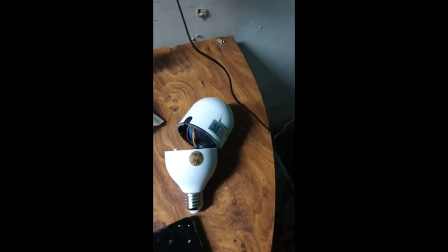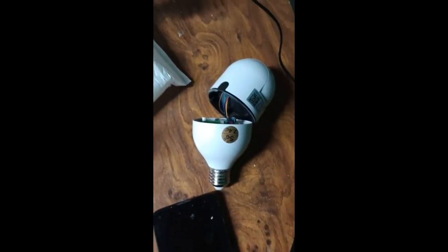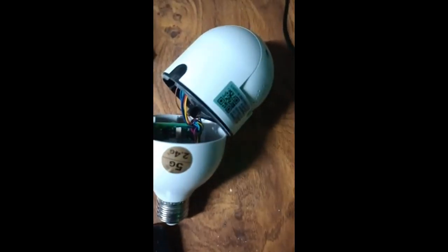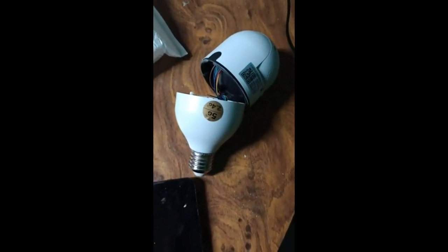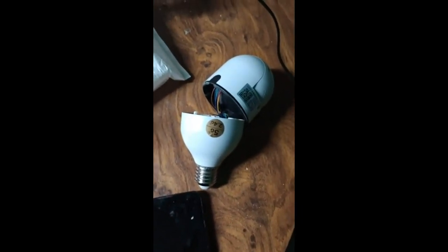I'd like to give them a five star, but this is the second one that's happened — falls apart, and when it falls apart it tears wires out. You get about two months out of them. There's a little shaft but it just comes apart. I tried to put it back together and it just won't stay. I would not recommend, even if they were a dollar.